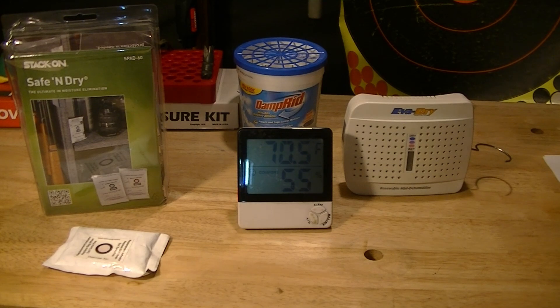Hey YouTube, it's Chris, and tonight I'm here to talk to you about something I feel is really important — that's safe humidity. Inside your gun safe you want to maintain a humidity of about 50% or less. In the summer for me it's not too much of a problem out here in South Texas.